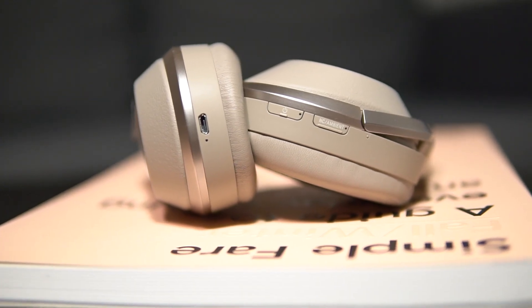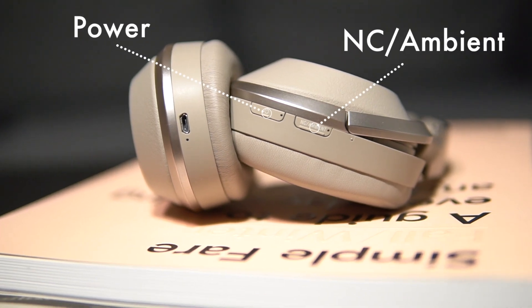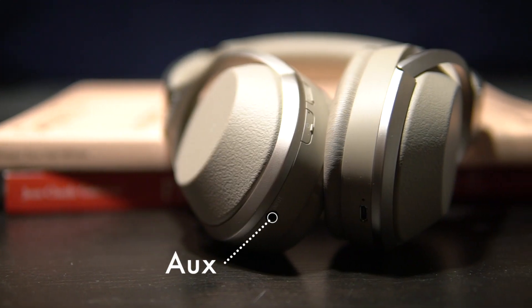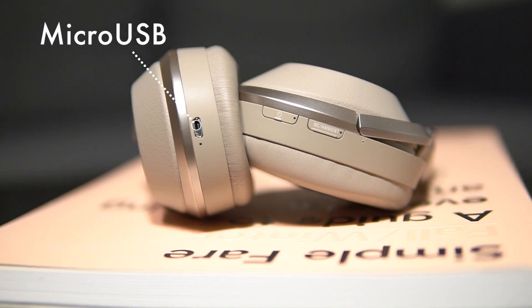On the left ear cup you get your power button as well as your noise cancelling slash ambient sound button and your auxiliary input. On the right ear cup you just get your micro USB input for charging. Pairing the headphones is pretty straightforward and simple, and the headphones can store multiple devices, but the headphones can only be paired with one Bluetooth connection at a time.